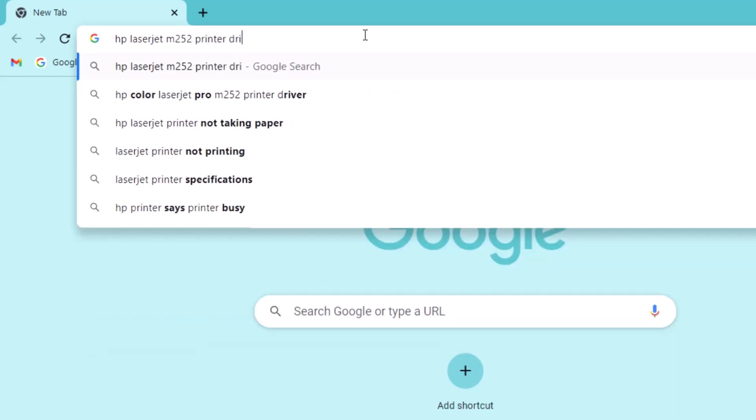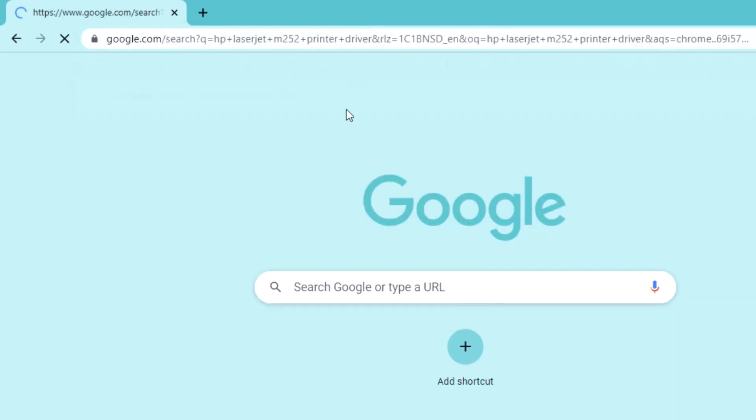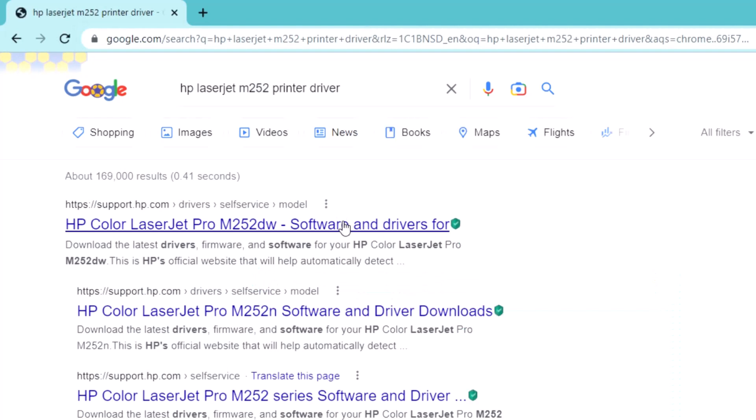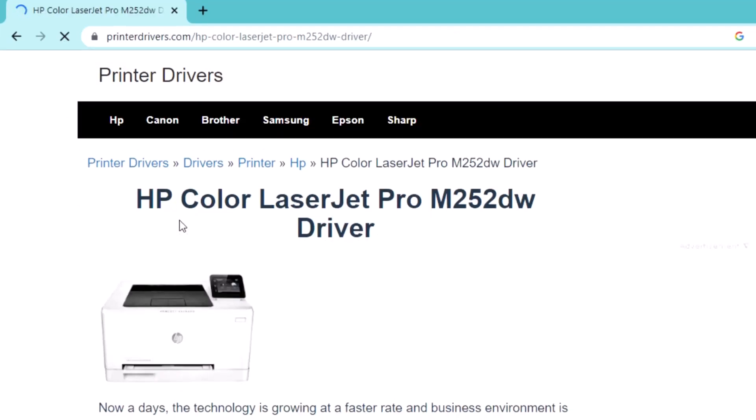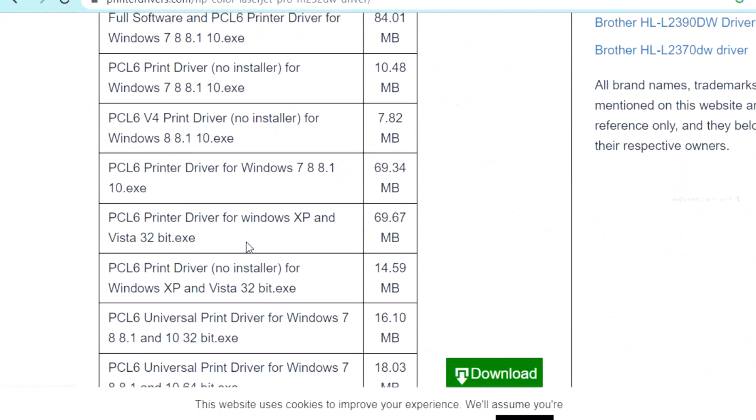So you can manually install it using Google — this is a simple method. Watch this full video and I think you can simply install this driver. Thank you for watching this full video.